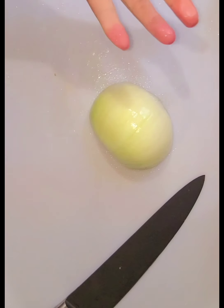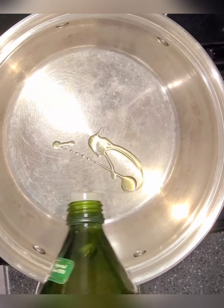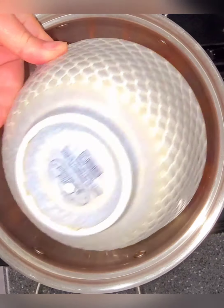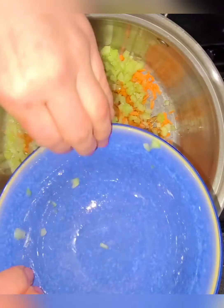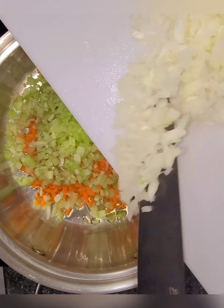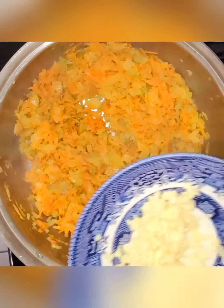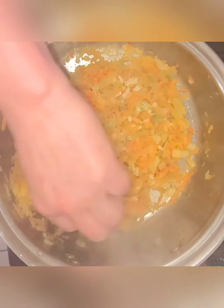Now we're just gonna cut up the onion — you just want a small one, I had a large so I just cut it in half. We're gonna add olive oil, about a tablespoon, and then the onions, carrots, and celery. After we sauté this for like ten minutes to get it soft, we will add the garlic. Okay, we're gonna add in our garlic now — the smell is gonna intensify. Oh my gosh, yes.